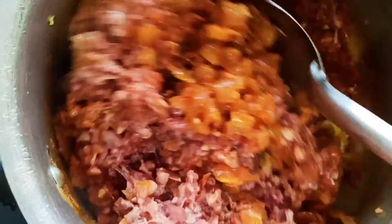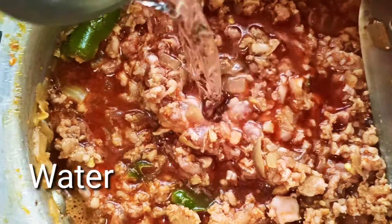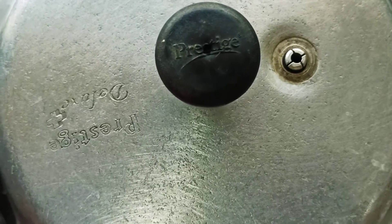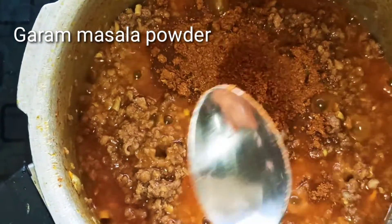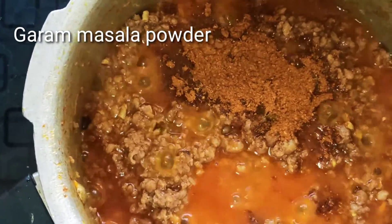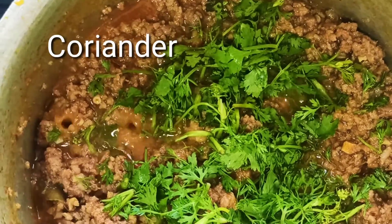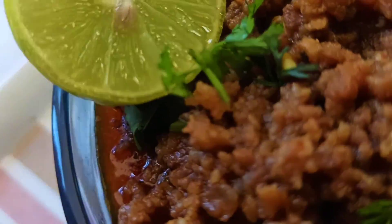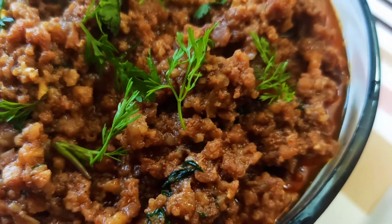Then add 1 glass of water. This is homemade, so if you don't have it, it will be better to mix it in a bowl.